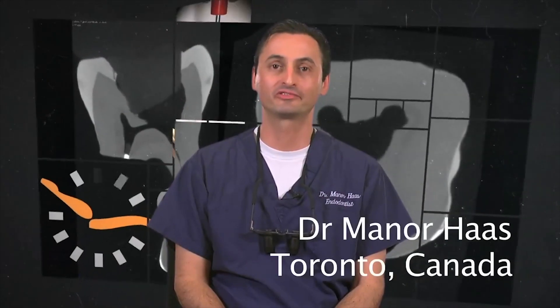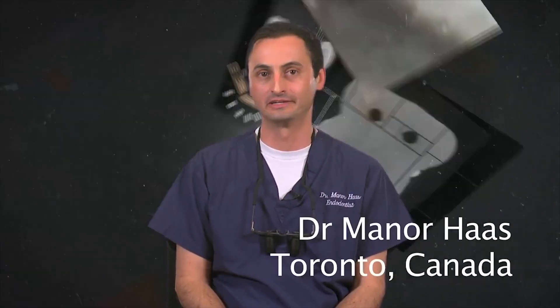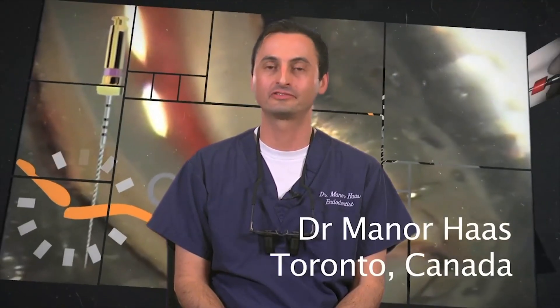Hello, my name is Dr. Menor Haas. I'm a certified endodontist from Toronto, Canada. Thank you for joining me in this educational series.